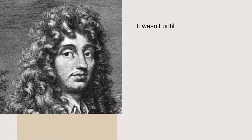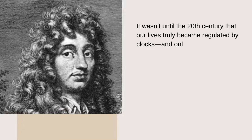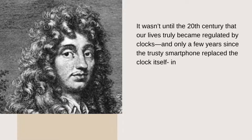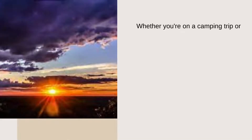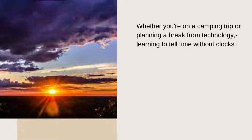It wasn't until the 20th century that our lives truly became regulated by clocks, and only a few years since the trusty smartphone replaced the clock itself in governing our daily schedule. Whether you are on a camping trip or planning a break from technology, learning to tell time without a clock is a needed skill.